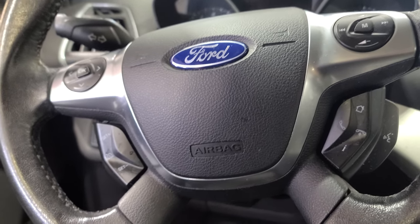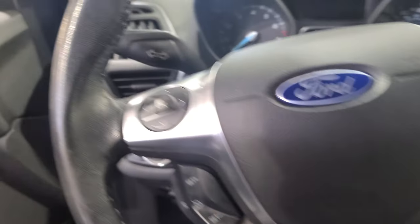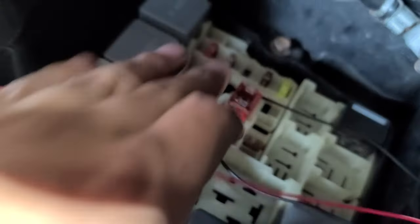Before I start tearing things apart, I went to the fuse box right here. I removed it, and this brown five-amp fuse right here — I removed it, and guess what?